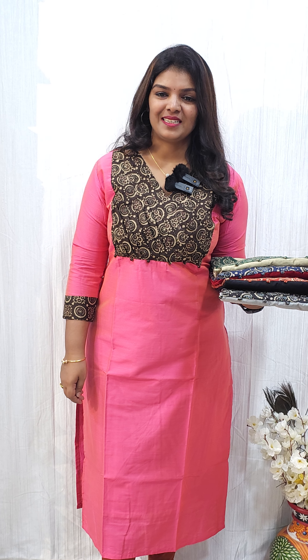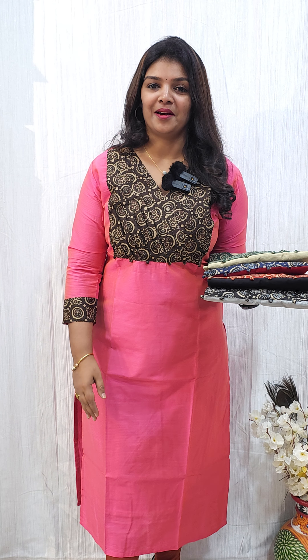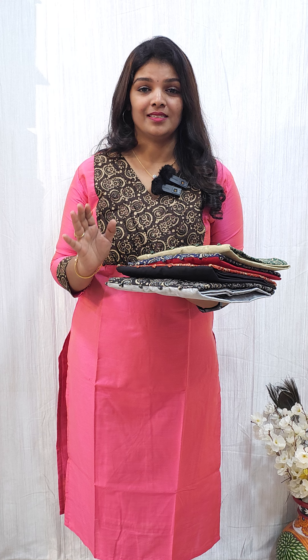Hi, welcome back. This is from Milanda Designs. In this video, I will show you a pattern in a beautiful light and in a different color.